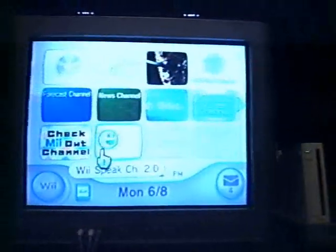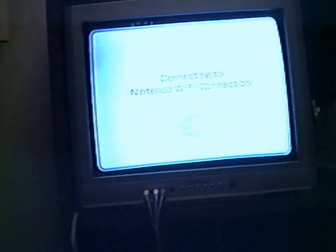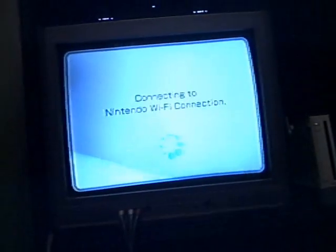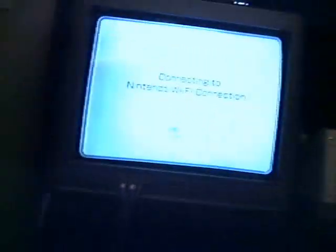Once you've done that, you need to go to the Wii Speak channel. You can download it to the SD card or the hard drive, whatever you want. Then you go set up your Wii. Hopefully this will connect. No, it's not going to connect — this happens a lot and I don't even have Wi-Fi.